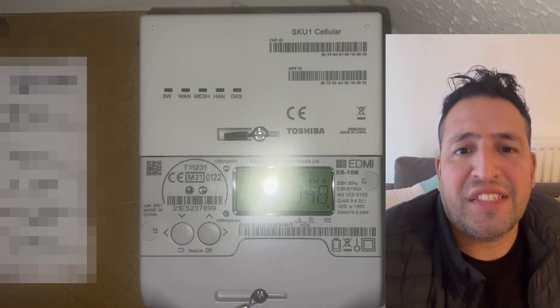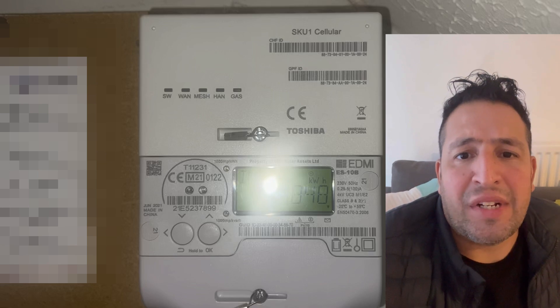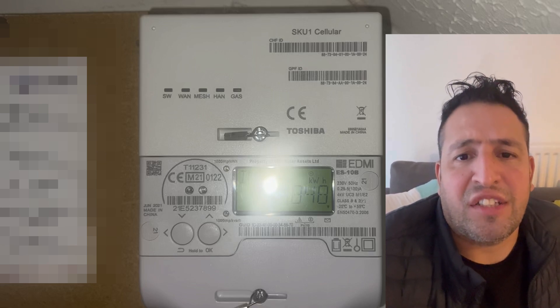Hello and welcome to Fixtastic Contents. In this video tutorial, I will show you how to enter your top-up credit manually to top up your smart meter for your electricity supply. Let's get started.